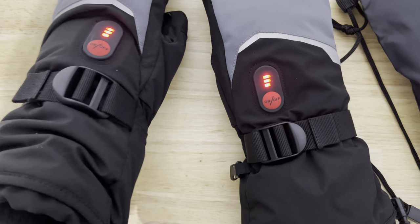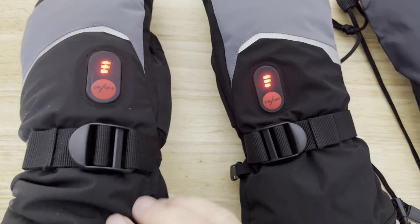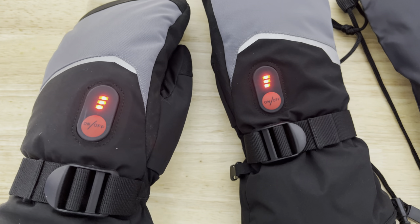The one cool thing about having gloves that stay lit the whole time is when you walk around, especially at night, people kind of think you're a robot.